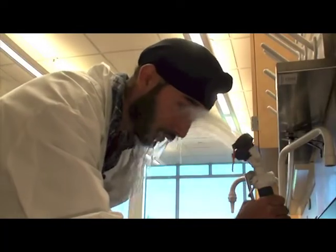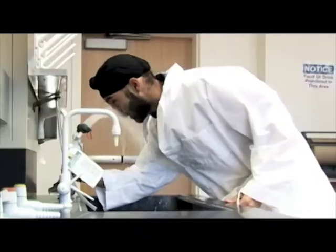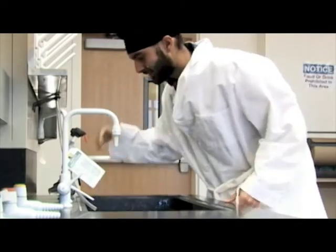To use the eyewash, take the hose out of the holder, lean over the sink, open your eyes wide, and squeeze the handle and aim it into your eyes. Then hold your eyelids open with your fingers and stay there for 15 minutes so the water can wash away the chemicals. Don't worry about flooding the counter or the floor — that's the least of your worries.